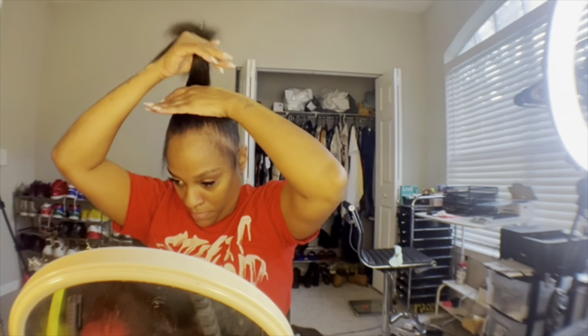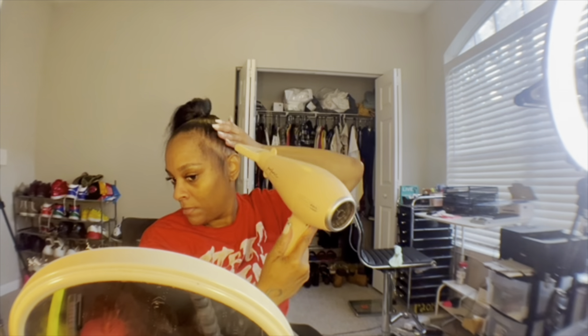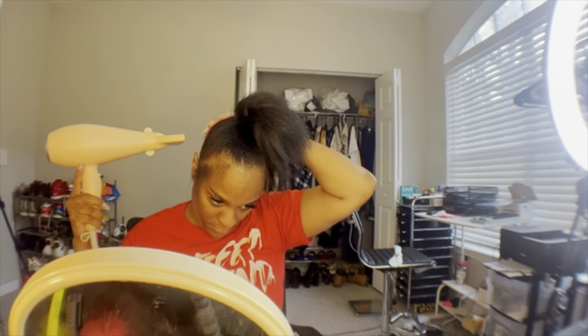Go ahead and do your front, then pull out those edges — pull out as much edge as you like. I need some practice with my edges, but practice makes perfect, so I'm gonna do what I gotta do.